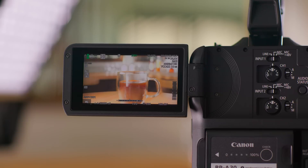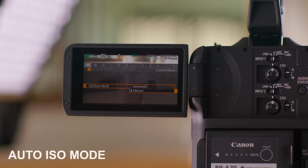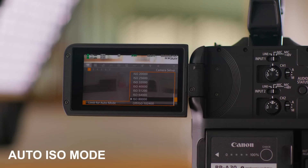Lastly, the EOS C70 is the first cinema EOS camera to include an auto ISO mode. This is going to be amazing for news gathering and quick run-and-gun type shoots, where you need to get that shot no matter what. You can assign a button to quickly jump between auto and standard, and you can also set your ISO ceiling so that the camera won't go into a noise range that you don't want to work within.